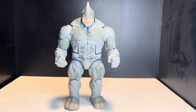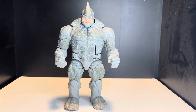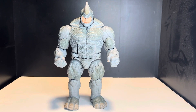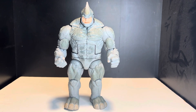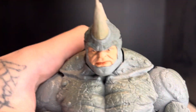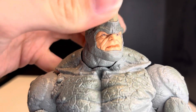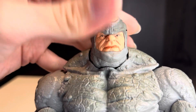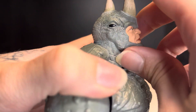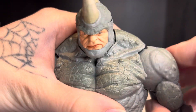Let's take a look at his articulation, because that's what you came for — to see how he articulates. It's going to be a little bit limited because he's a big boy and he doesn't really need to be that dynamic. For the head, he can look up and go side to side only a little bit — he looks up only that far, which isn't too bad — and he looks down pretty decently.